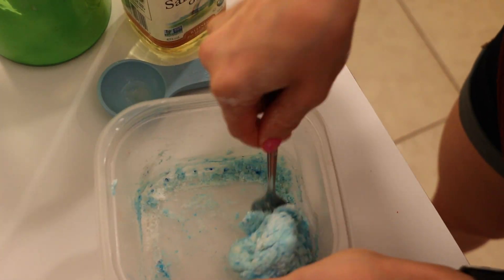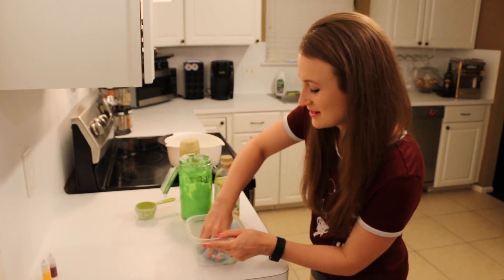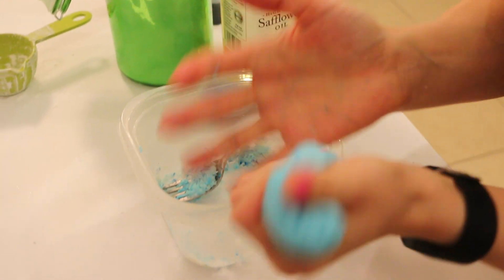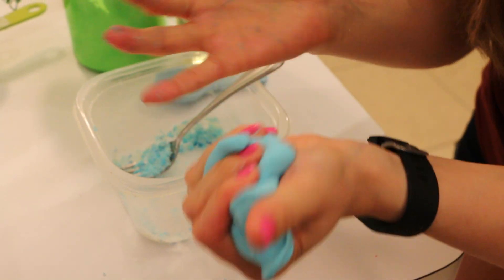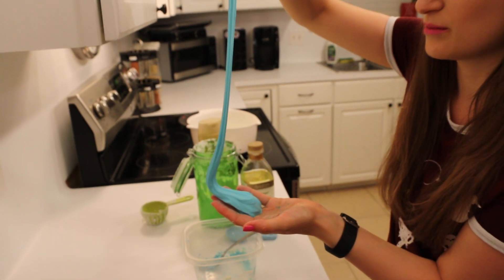If it still looks like icing, you're gonna have to add a little bit more cornstarch. If it looks too crumbly, add more soap. And once you're done mixing it, play with it in your hands for a little bit. The warmth of your hands helps it get nice and smooth together. And look at your amazing flubber soap!